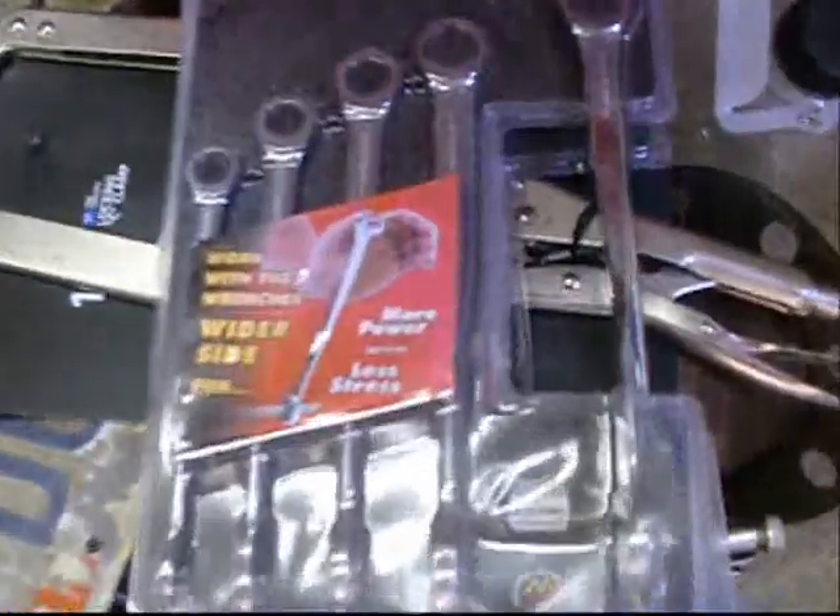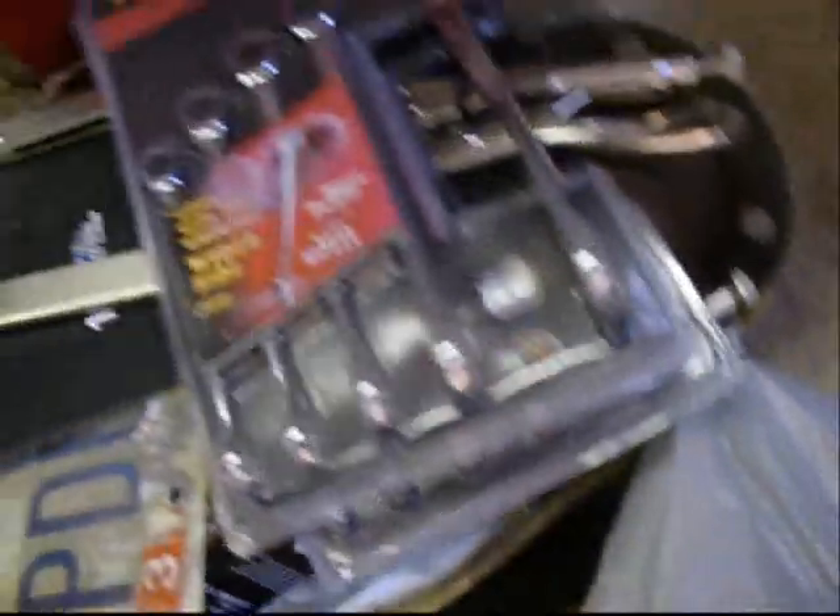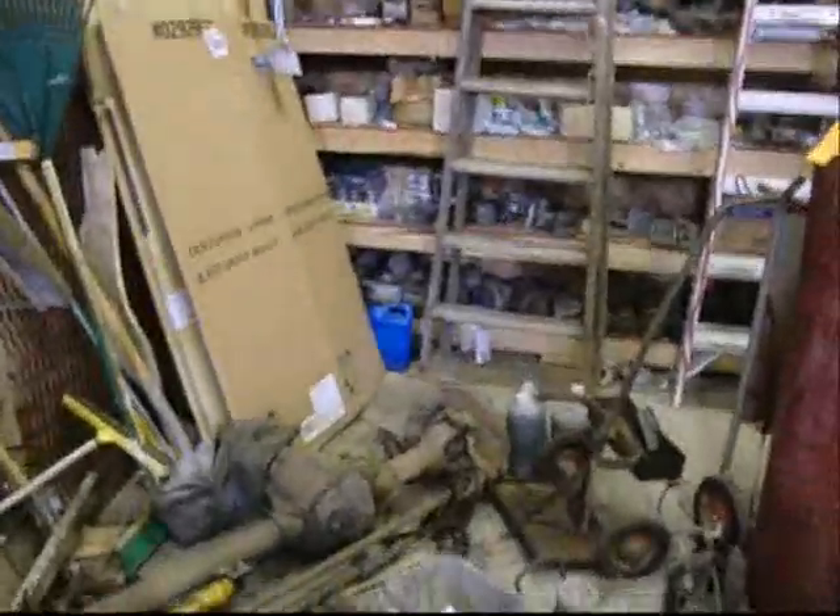I didn't do a thing over here. Look at this — bought some wrenches when I was in Indiana two years ago, half price, buy one get one free. Never even knew where they were. They were underneath some cardboard — a whole bunch of them. Ratcheting wrenches, Gear Wrench. So I'll get to this corner eventually, but for now I'm working on this back corner.